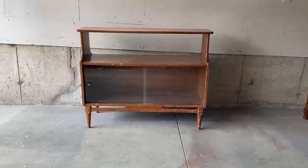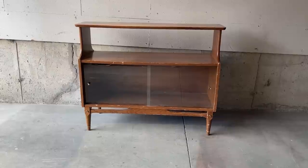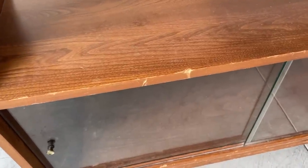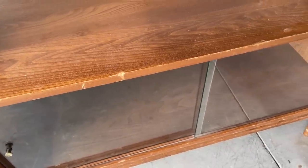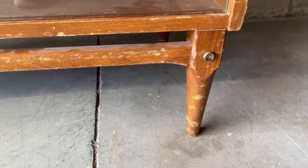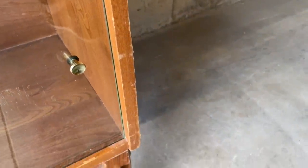I found this little bar cabinet last week while I was out thrifting and I couldn't wait to dive into it. Structurally it is very sound — it's solid wood and really stable, but the front of it and the legs have definitely taken a beating. There are some pretty decent chunks missing and for me, that makes this the perfect candidate for a makeover.